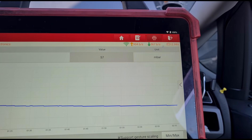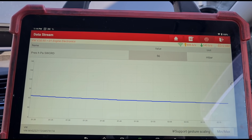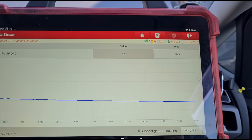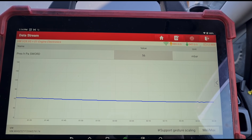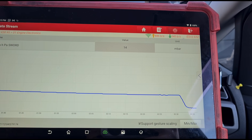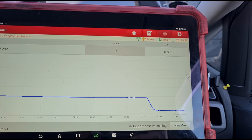57 millibars — we are now within perfect range, exactly where I'd like to see it, somewhere around 50 millibars. It looks like it's leveling out and doesn't really want to go much lower. Let's let it idle down now and see where the idle pressure is at. 14 millibars — it's a little bit higher than I'd like it. We'd like to get that under 10 if we can. Let's go down to 13 millibars.